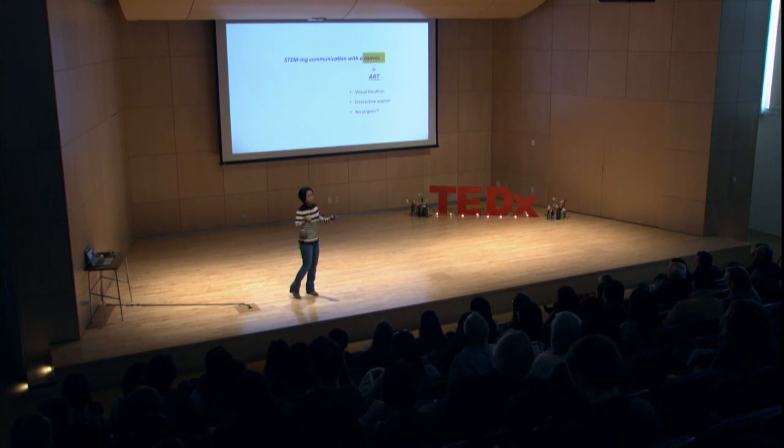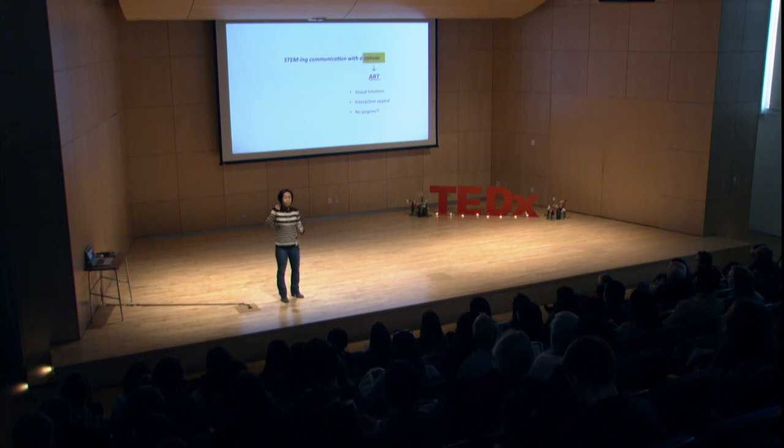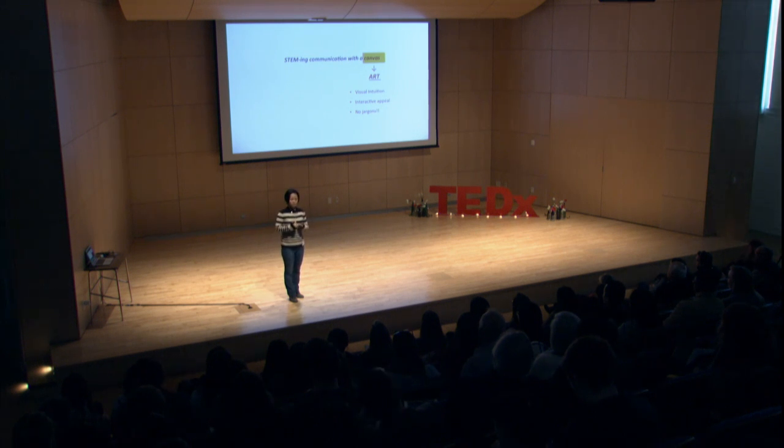The idea that I'd like to share with you today, stemming communication with a canvas, seeks to use or borrow the power of art to communicate science. Art is a great way to convey complex scientific concepts using visual intuition, interactive appeal, and furthermore, it doesn't need the use of jargon that very often disconnects your audience from the context.